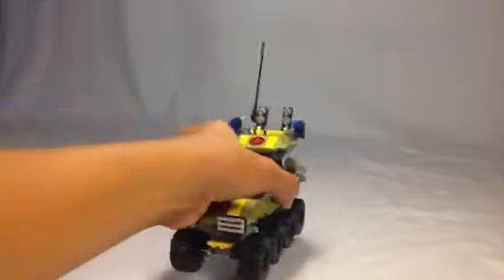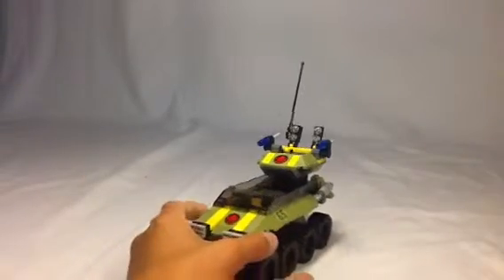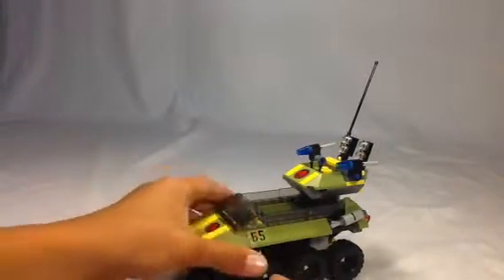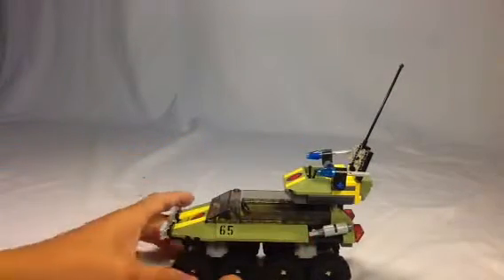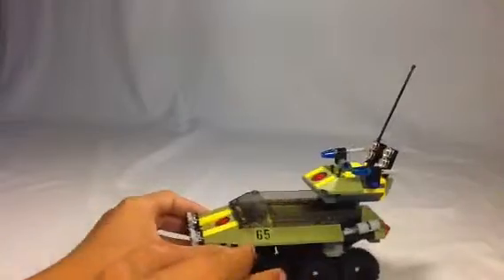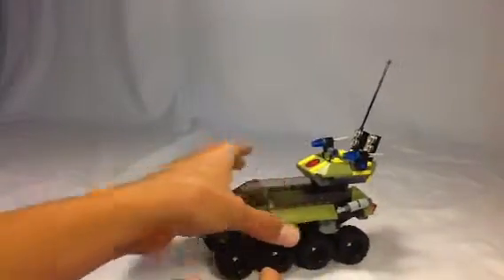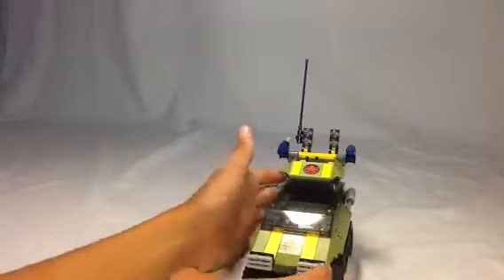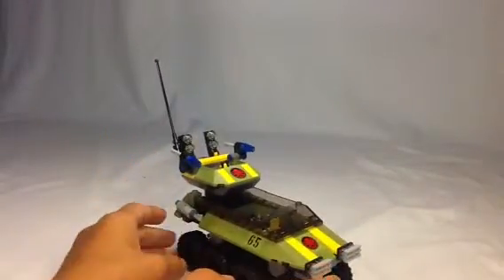Let's look at the vehicle included with the set. I believe this is based on a tank from the first Captain America. Although, we recently watched the first Captain America, and from what I saw, what this set is based off of is pretty different.